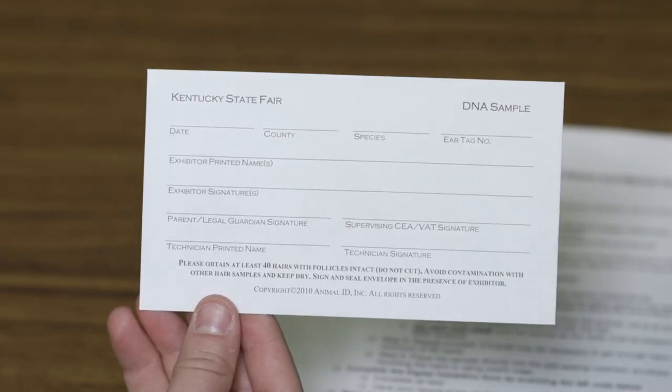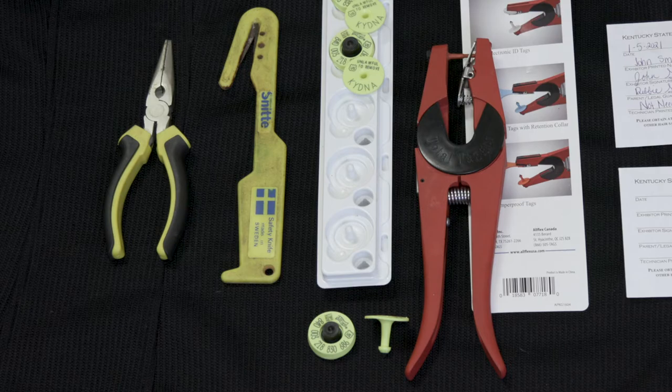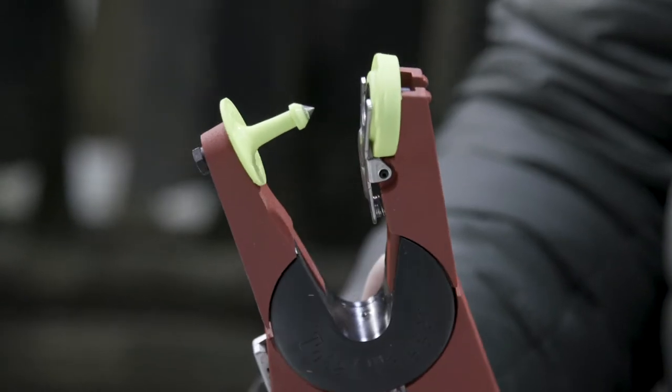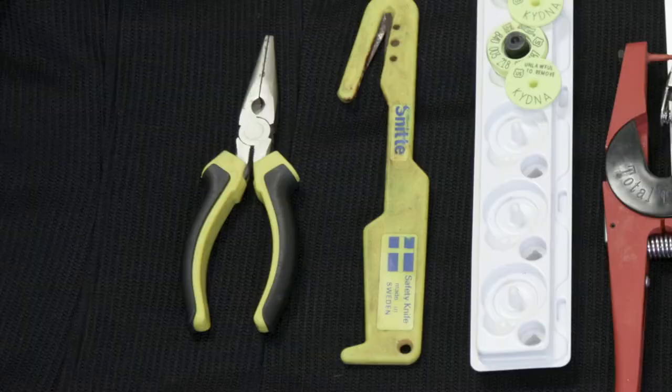We will also need to round up the necessary tools in order to tag our market cattle and pool DNA. Those necessary tools we are looking for are a tagger — the All-Flex red universal tagger is recommended — and pliers.